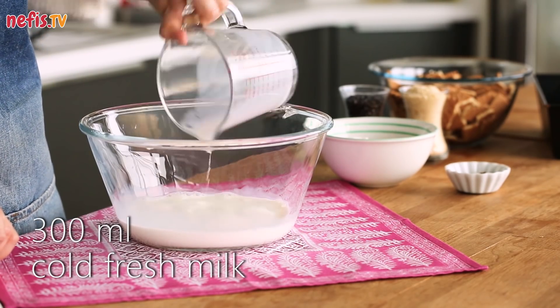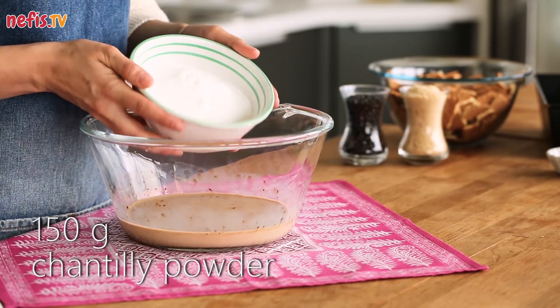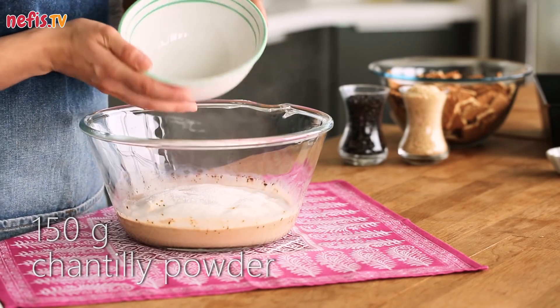In a large bowl, mix 300ml of cold fresh milk with 1.5 tsp of coffee granules. Add 150g of chantilly powder and whisk.